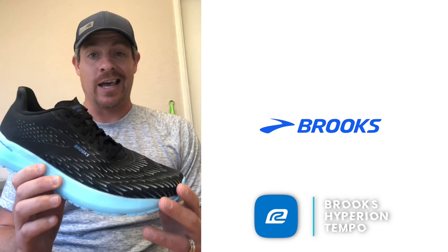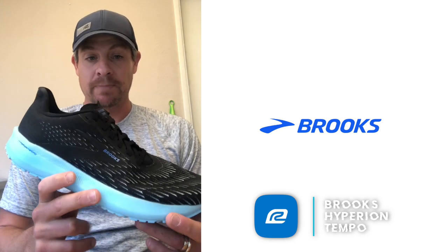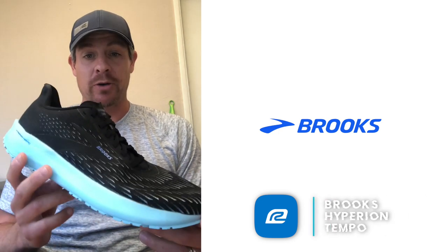Let's talk about some of the specs. It's very, very lightweight — this shoe comes in at 7.3 ounces for a men's size nine. On the foot it felt light, and when you put it on you just knew you could go fast. That's a really good feeling. The drop is eight millimeters heel to toe, which is pretty normal. From a ride perspective, it felt really good.